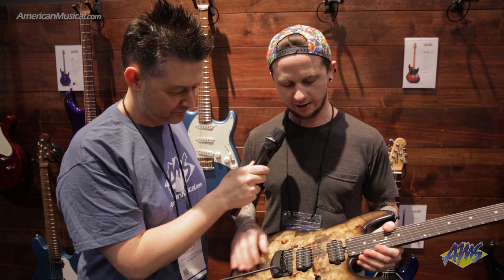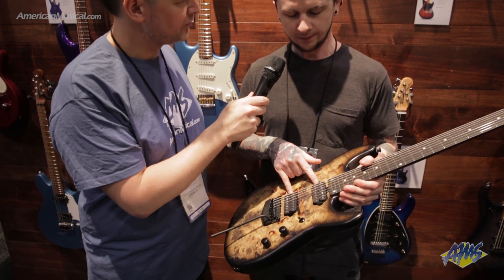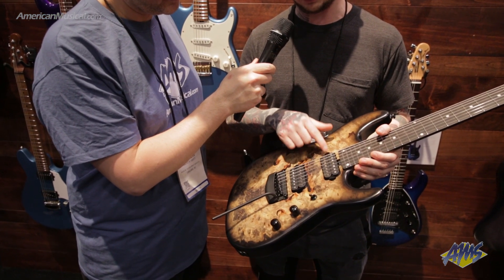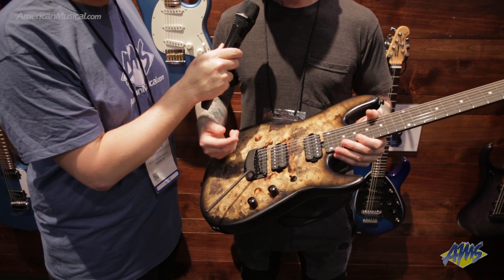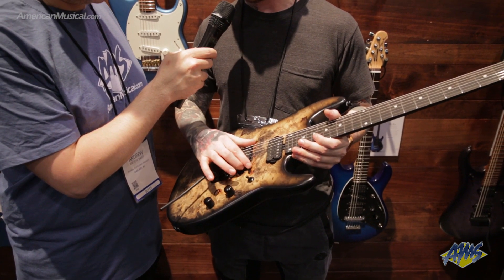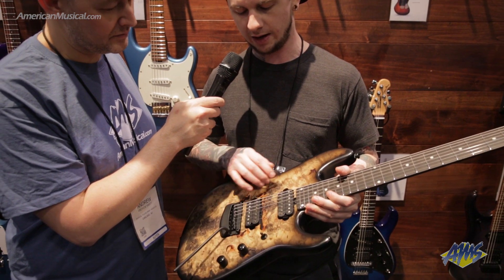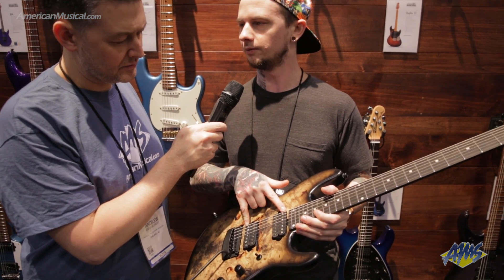We have new Music Man pickups for this model that we did together. These pickups are only in this guitar. The configuration is: when the tone knob is down, you have bottom humbucker, neck humbucker, and then it goes right to coil split when you put the switch in the middle.